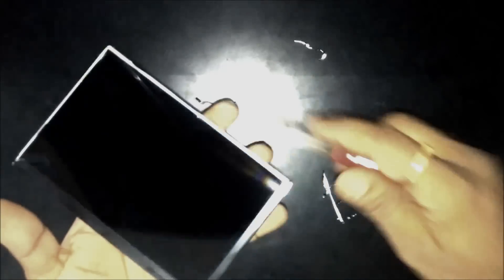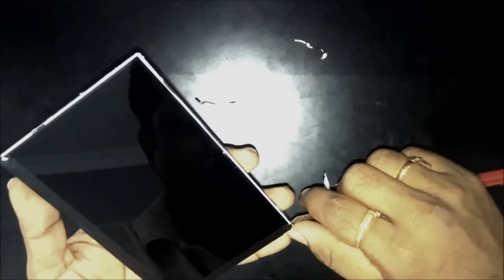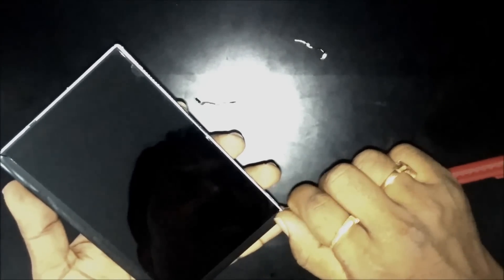Before I go to this end, I would like to strip it from this end. Be sure that your knife should not run onto the LCD or else a scratch will remain on the LCD.